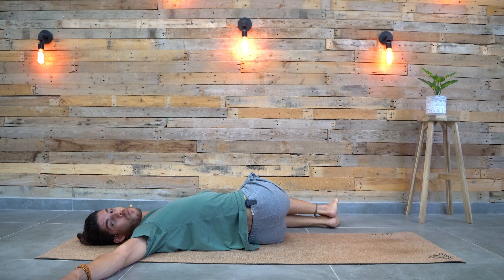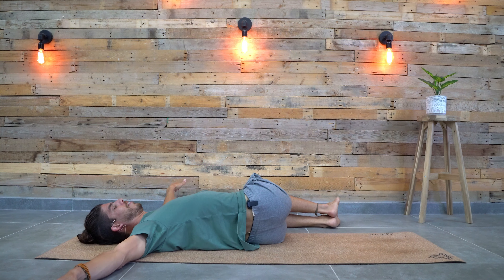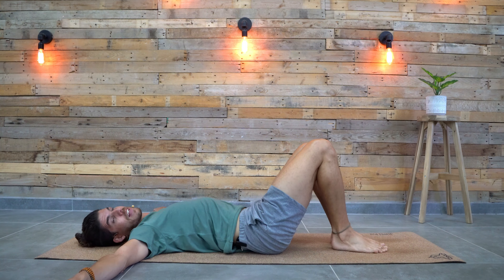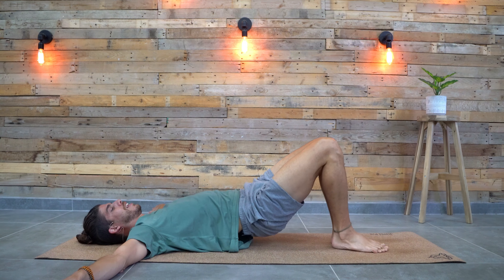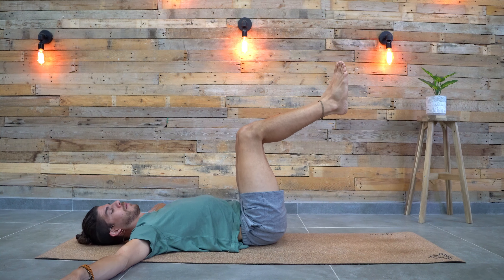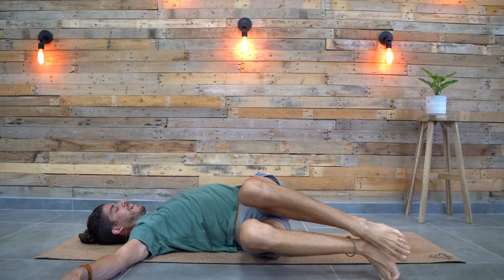Let's hold it for one more breath. And from here, slowly lift your legs back to the center, place your feet down. Lift the hips and move them towards the left side of the mat, lift the legs up to 90 degrees, and lower them down towards the right.